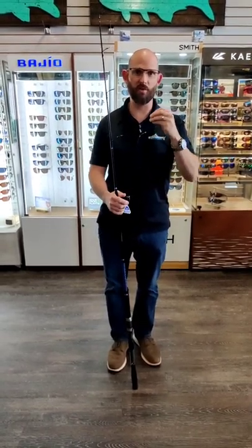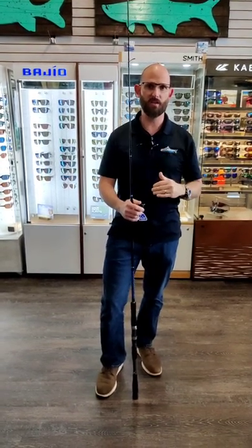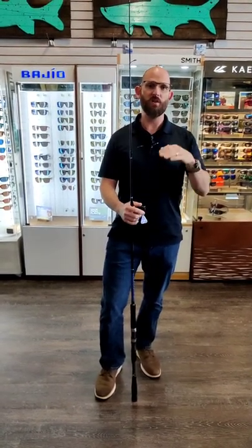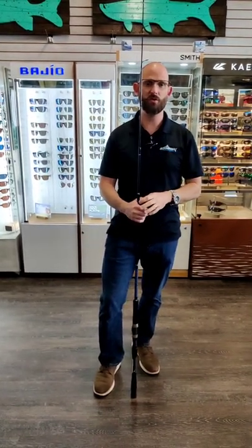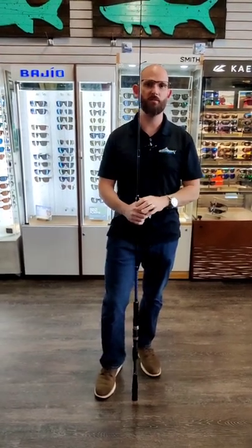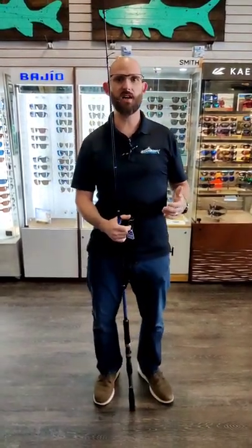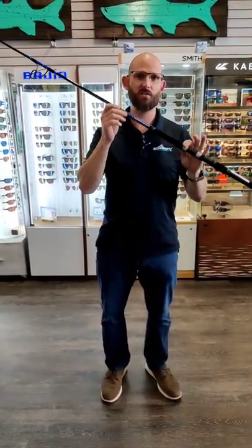We wanted to make sure that if we were going to come to the party late, we were going to come in style — and that's something we've definitely capitalized on with this rod. If you have any questions, feel free to reach out to us at 727-393-2102. You can check out our YouTube channel, follow us on Facebook, follow us on Instagram. We're always here for you — give us a call anytime. Once again: Dogfish Stick, seven foot, medium heavy action, Coastal Series.